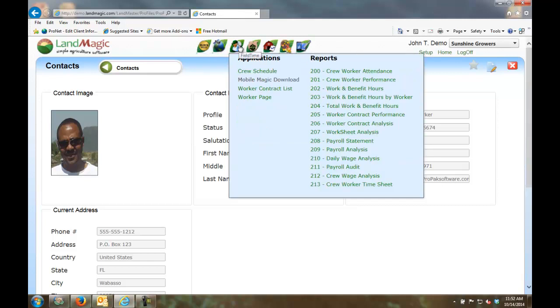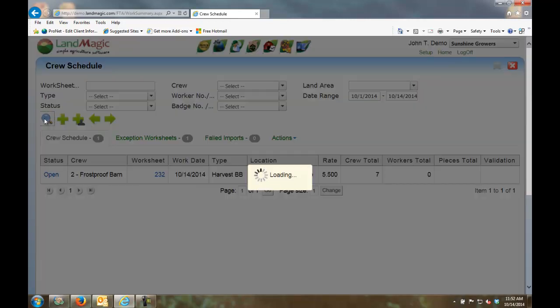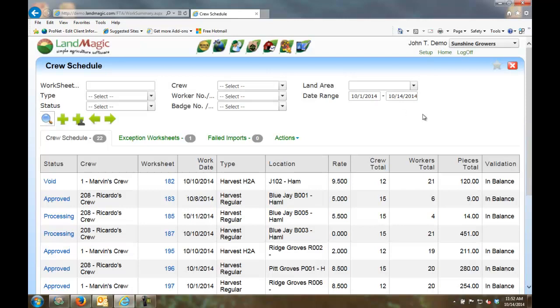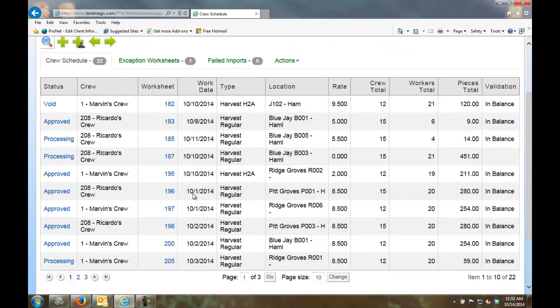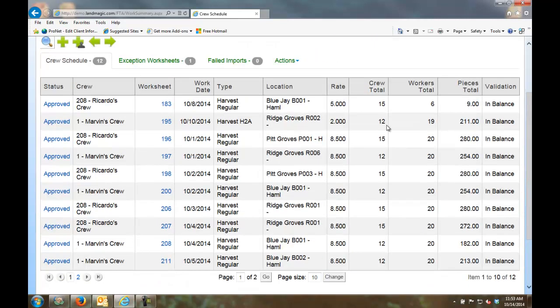Now let's concentrate on FieldTime. Going to the crew schedule, I can see all the different worksheets. If I select from October 1 to a current date, I can see all worksheets — which ones have been approved, their types, locations, rates, and number of workers. I can filter by status to see only approved worksheets, for example.